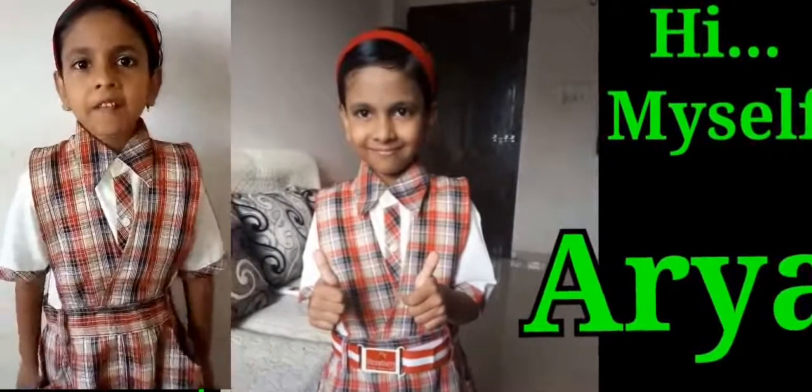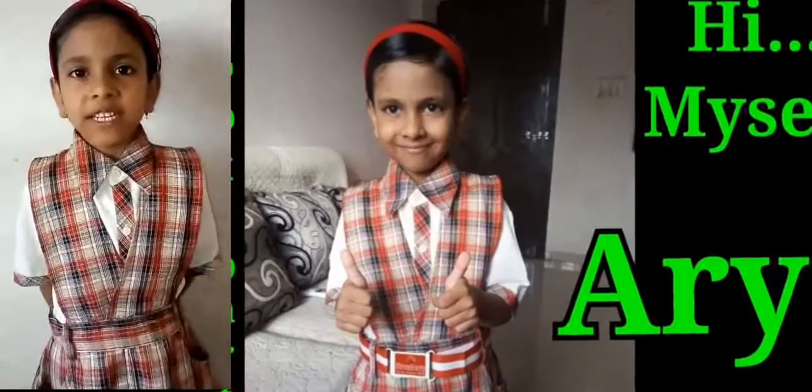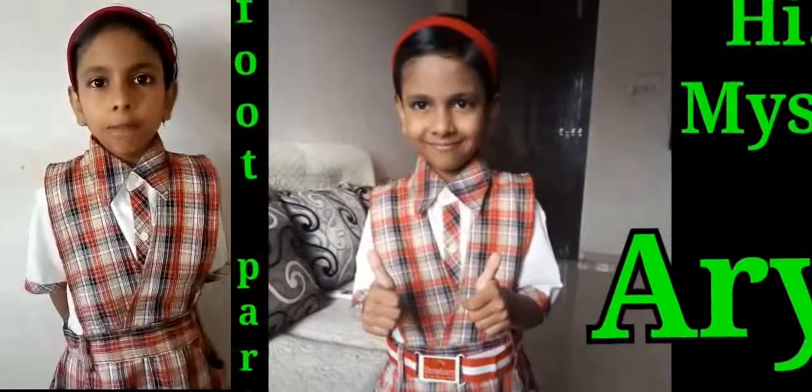Hi, myself Arya Patry. Today we discuss about the foot part of legs.